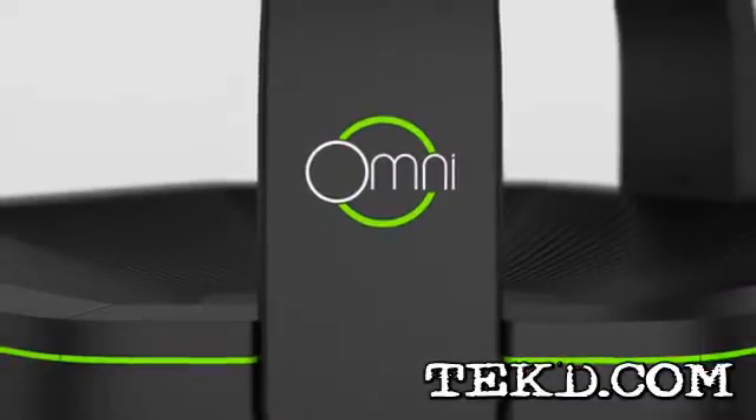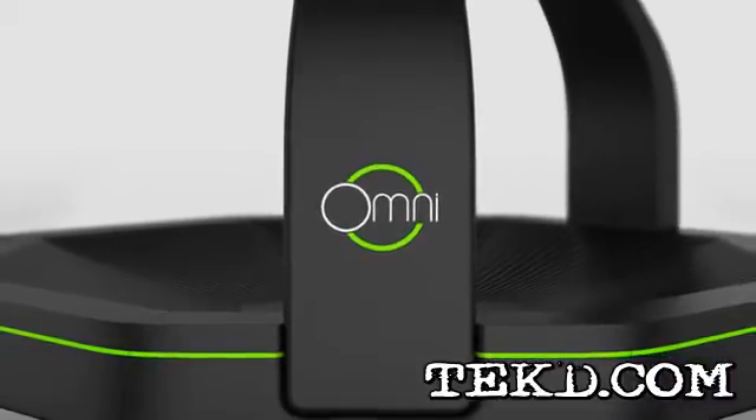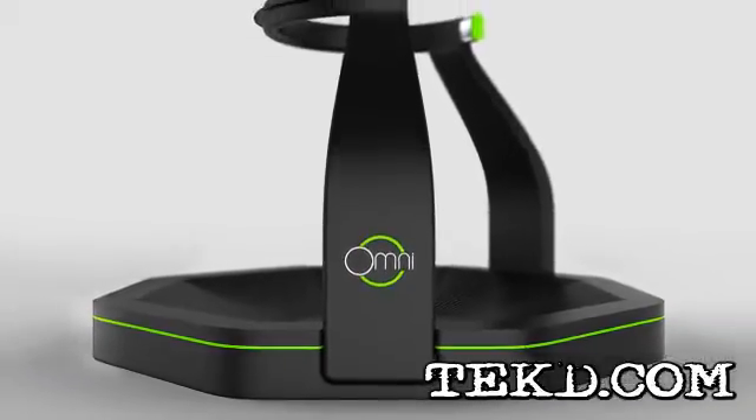Virtual Reality is taking the next step and it's bringing you along. The Omni by Virtuex will let gamers walk, run and jump in their favorite games, freeing them from being seated in front of a keyboard.